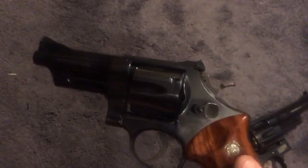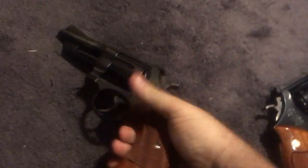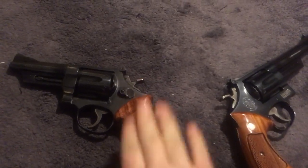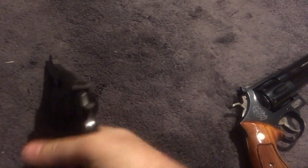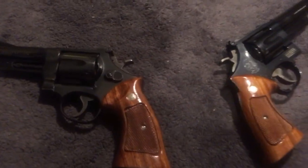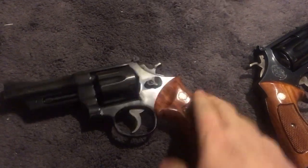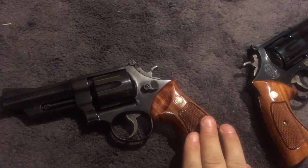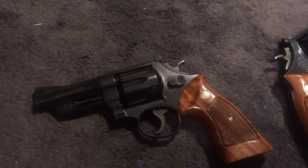The Model 27 has a deeper bluing, while the Model 28 is more of an industrial-type bluing — but still nice, nothing wrong with it. If you can find one for a good price, pull the trigger on it. They feel good in the hand. N-frame grips vary from gun to gun — some feel good, some don't. Smith and Wesson branded N-frame grips can be expensive, so keep that in mind.